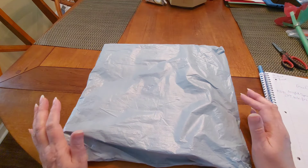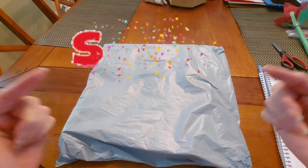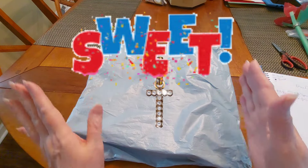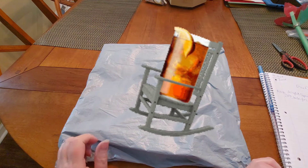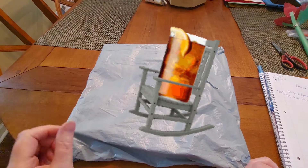Hello, my lovelies, and welcome to Diamond Painting with Sweet Tea. Hey, I'm Sweet Tea. Sit down. Let's have a drink — a little drink of sweet tea.